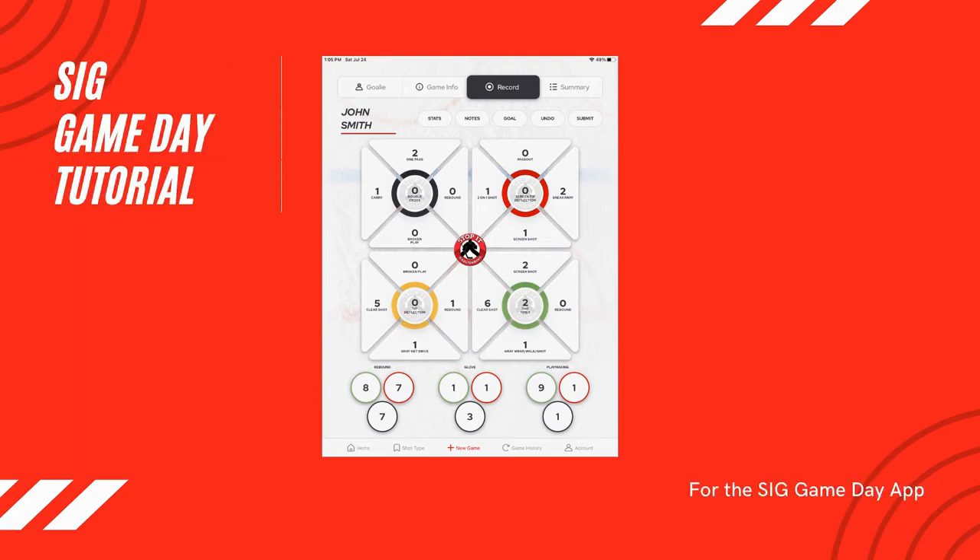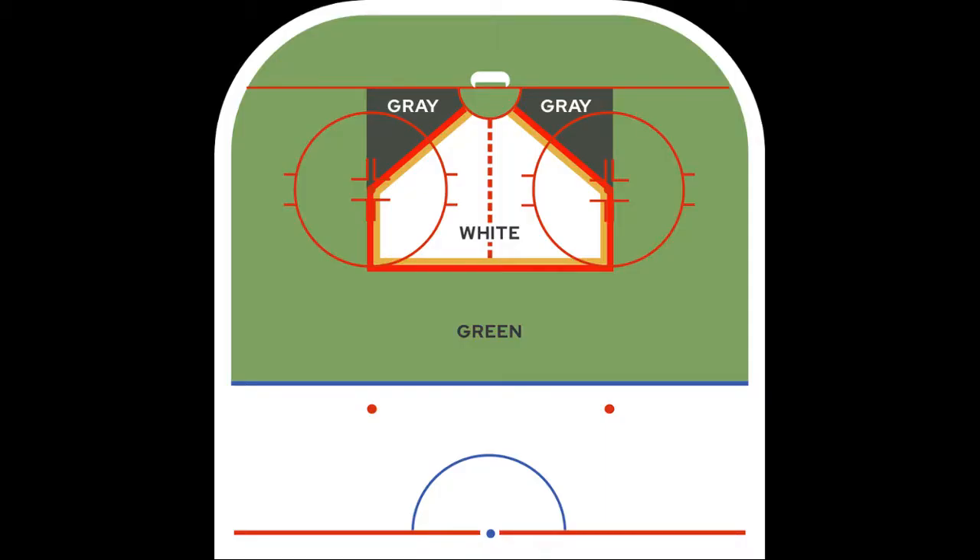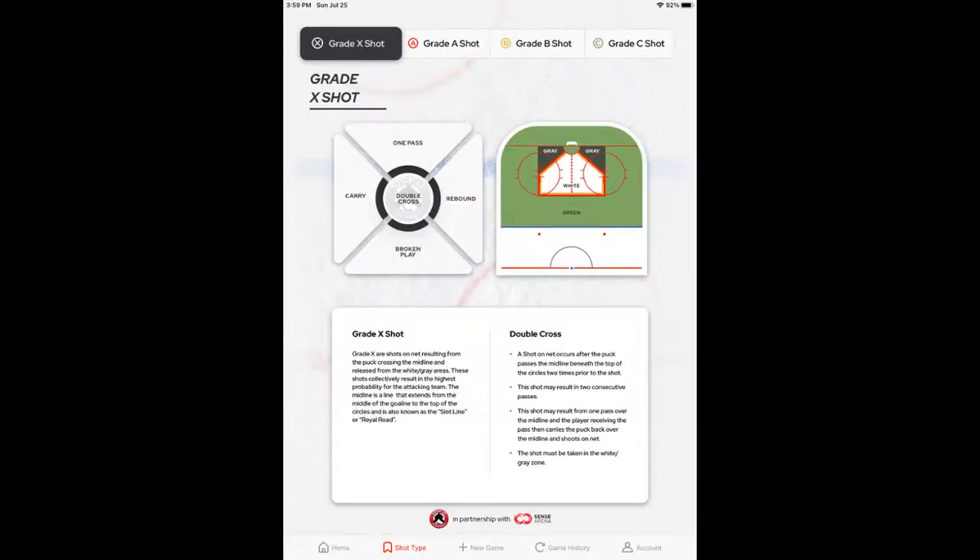The following is a one-minute game day tutorial on Great X Shots. Great X Shots are shots that originate from the puck crossing the midline. The midline is the dotted line through the white zone or area commonly referred to as the house or home plate. All Great X Shots are going to originate from the gray or the white area.